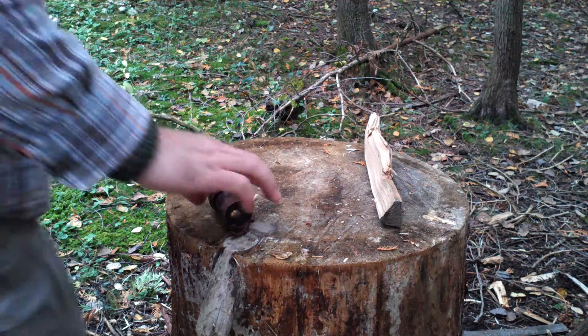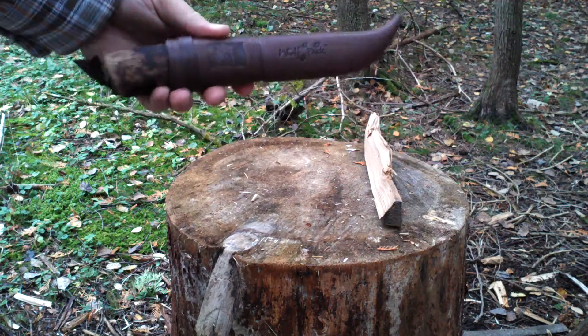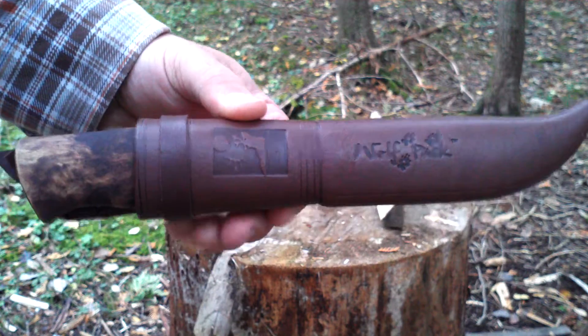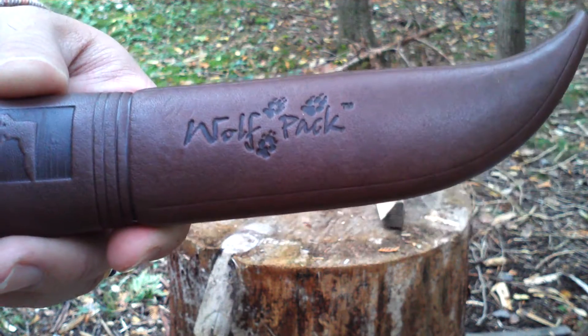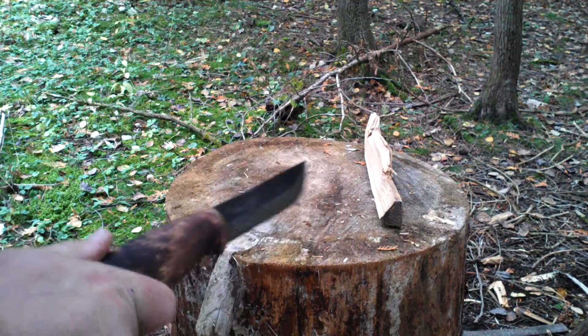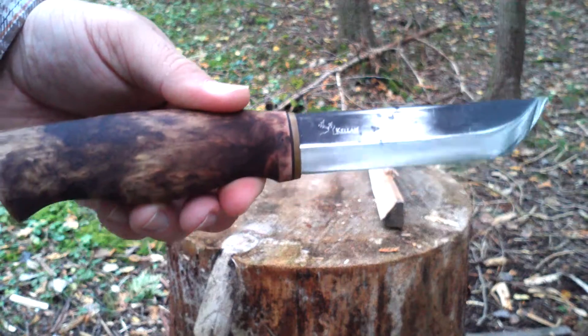Hey everyone, I'm here to review — zoom in here — the Kellam Fang from Kellam's Wolfpack series. And as I just said, this is the Fang.